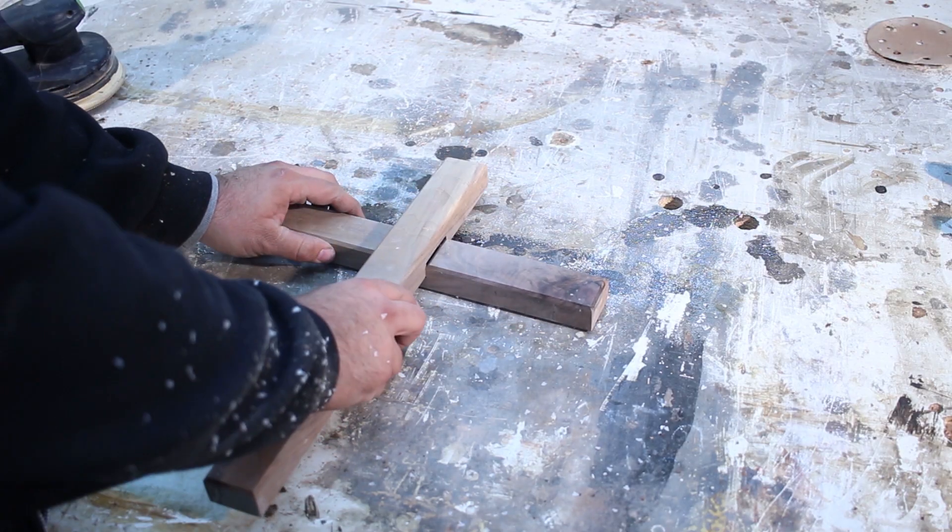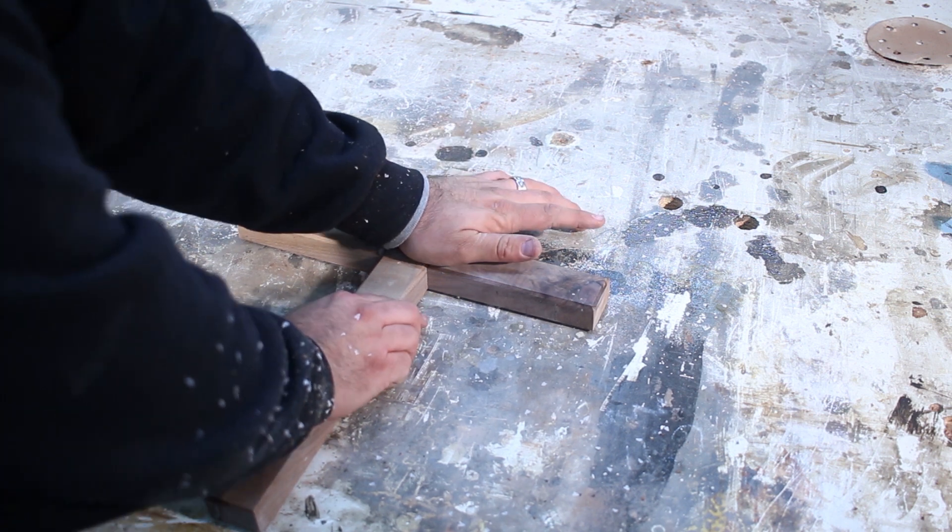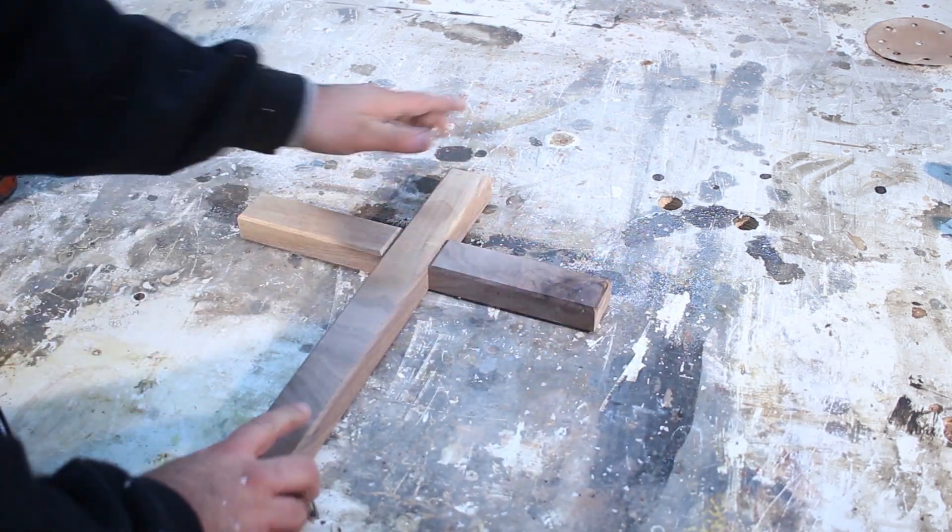Right here I'm doing a test fit after the chamfers just to make sure everything fits nice and snug. And as you can see, it fits really good and I'm happy with this.